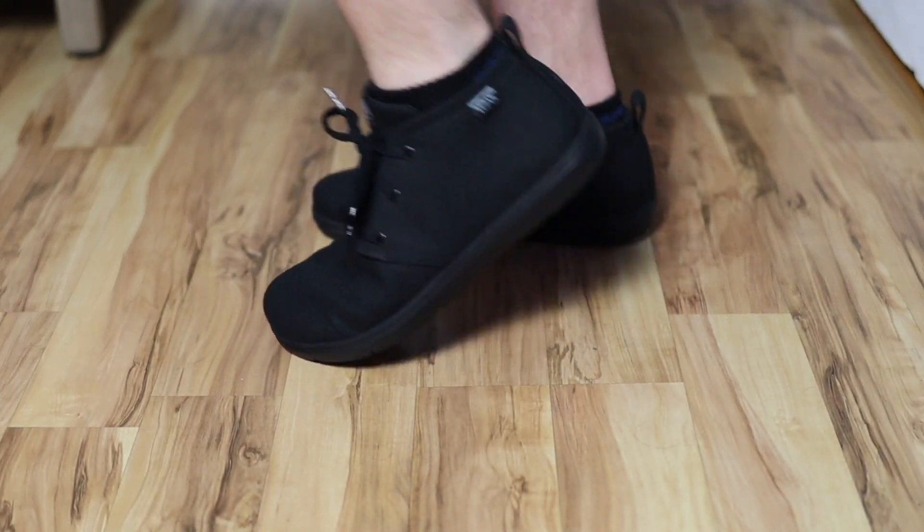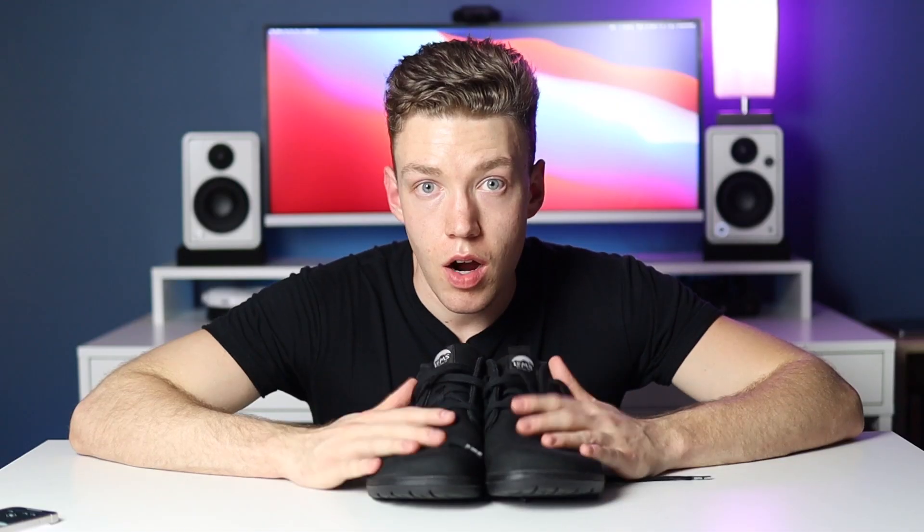Here are a couple more tests to make sure the bottom of the shoe is stable. So that about wraps it up for my initial impression of these shoes — the Black Chukka Canvas by LEMS. I'm going to wear these for about one to two months and then give a review of what I think of barefoot shoes in general. Once I do that, I'll be posting it on this channel. If it exists, it will be linked after this video.